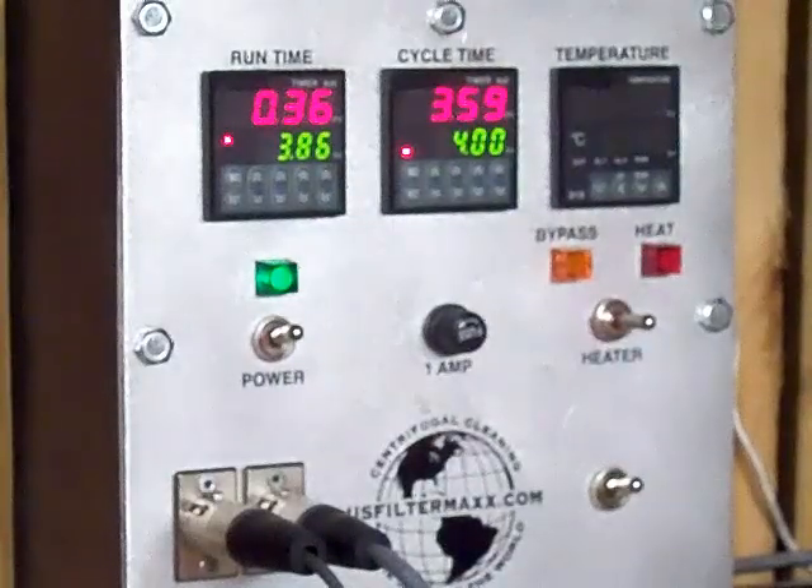2, 1, there you go. The heater is shut off. Now it's on the 4-minute countdown.